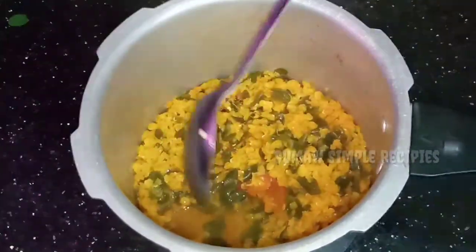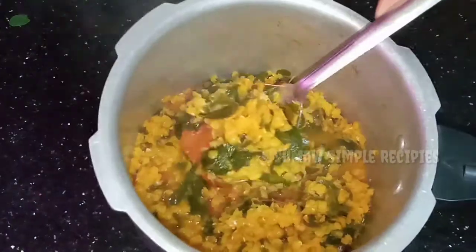We will cook a little bit more than the other. You can use this until it comes to the right consistency.